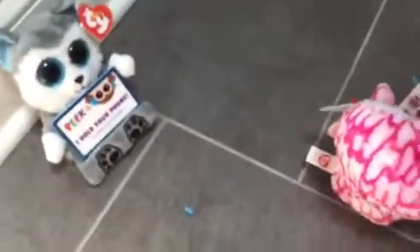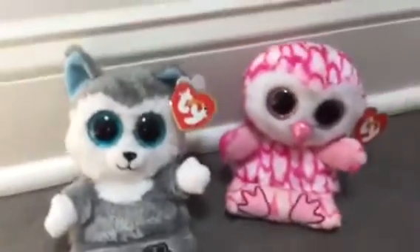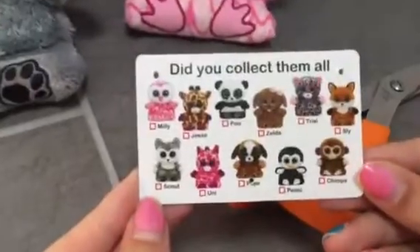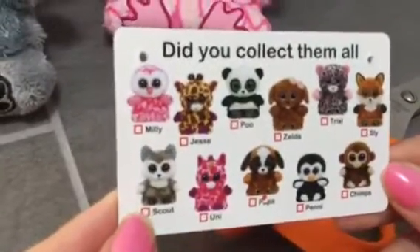There are 11 total. The names are different than the Beanie Boos they're based off of. Here is Millie without the tags. The names are: Millie, Scout, Jessie, Uni, Pooh, Pups, Zelda, Penny, Trixie, Chimps, and Sly. They do resemble other Beanie Boos that have been made.